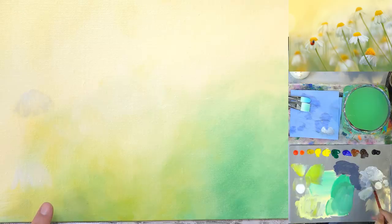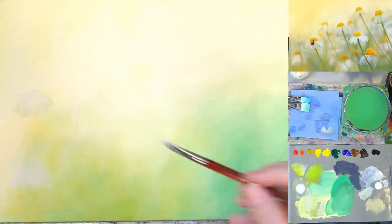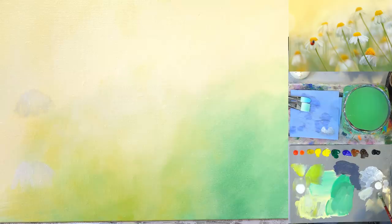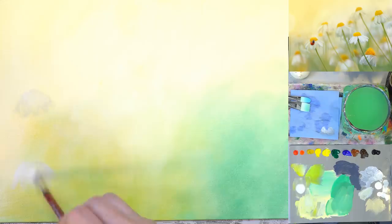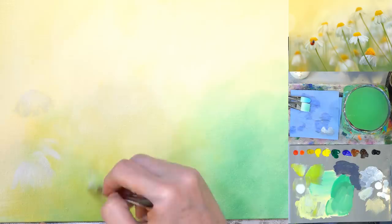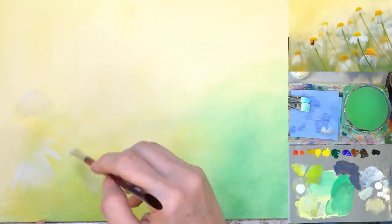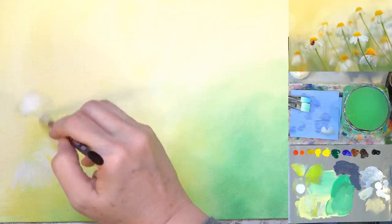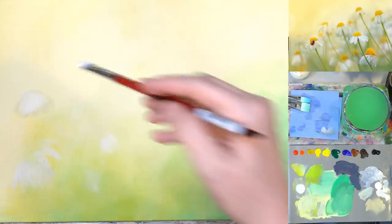For these soft background ones we're going to stay pretty close to the same values as our background — by value I just mean the lightness and darkness. I'm going to grab a little bit more white. The background is not completely dry so it's picking up the color in the background paint. Can you quickly show the glazing liquid? It's the Golden acrylic glazing liquid, satin finish.